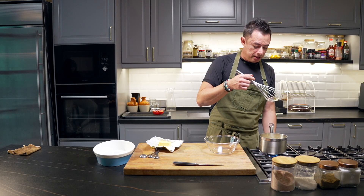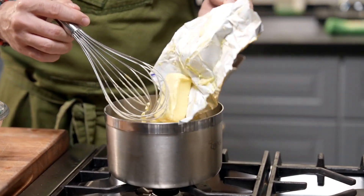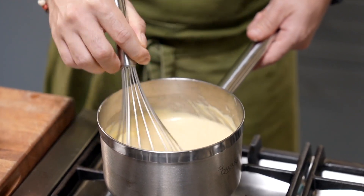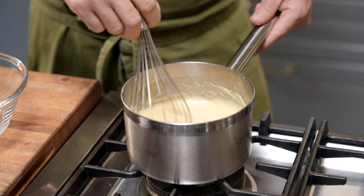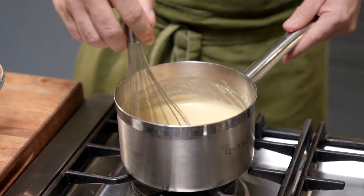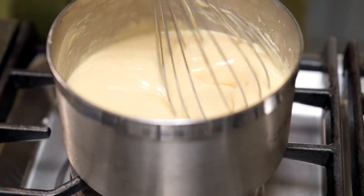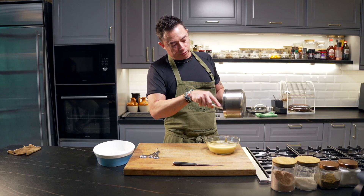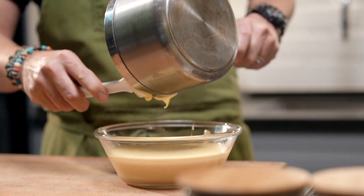Once you start to see the pastry cream bubble, turn it off and add in butter — about three tablespoons of butter. Whisk it all in, as the butter gives the cream that nice shine. Whisk until it's nicely combined, then remove it into a bowl. Set this aside and let it cool at room temperature until completely cooled, then put it in the fridge to set.